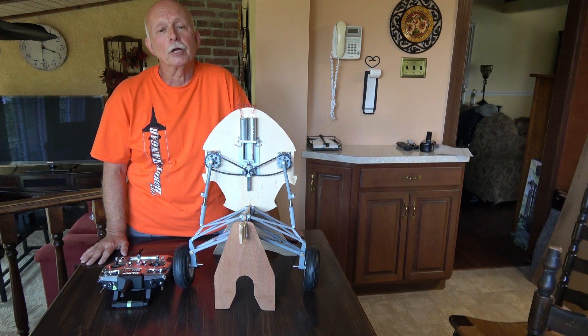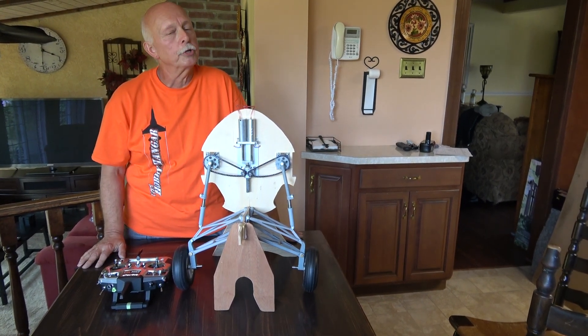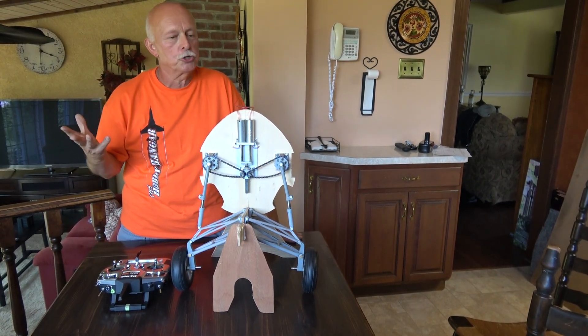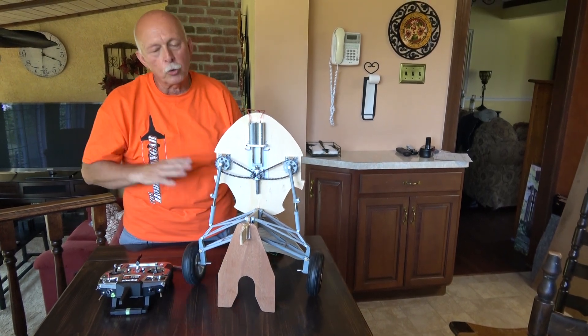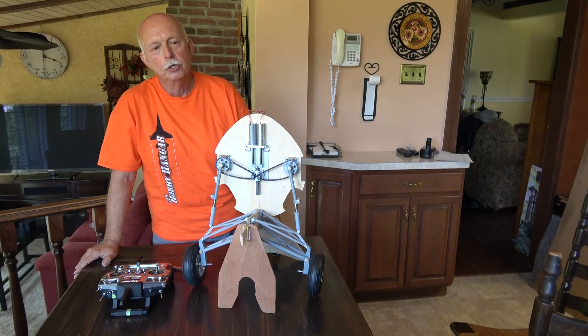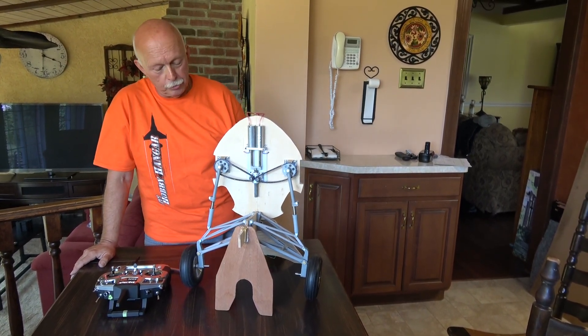It took a little bit of a while for them to come in because they make them individually. I finally got them in, but I'm really not ready to install them in the plane yet. I didn't want them sitting in the box in case there was an issue with them, so I decided to make this display and try to work with them — to see what the guys were talking about with the binding issues and see if I can solve those problems.